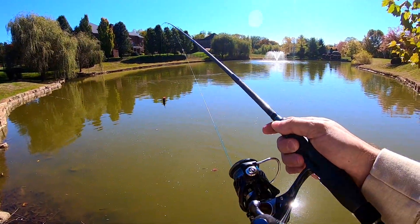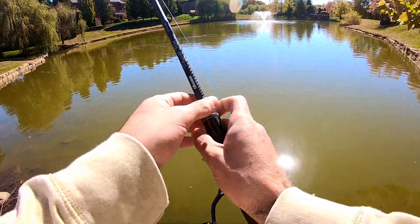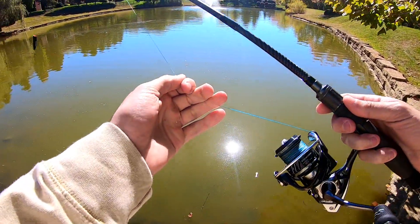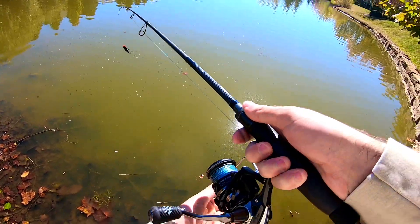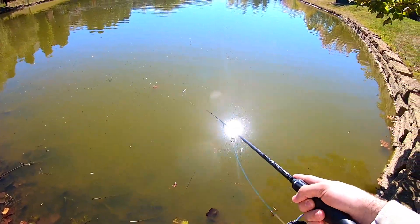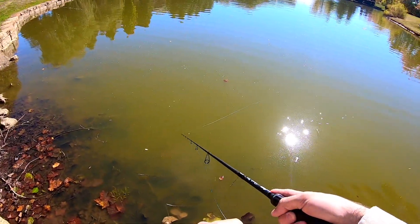I'm throwing this on my Okuma ITX 3000 with the Okuma Psycho rod, six-seven-two medium light, and I'm using 15-pound Beyond Braid. It might not be the most perfect setup for this but it's going to do the job just fine. It's a go-to combo for me for kind of all my techniques.